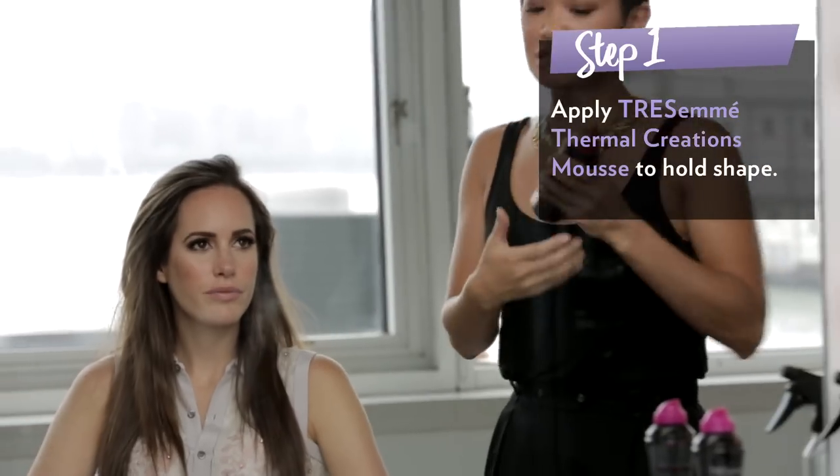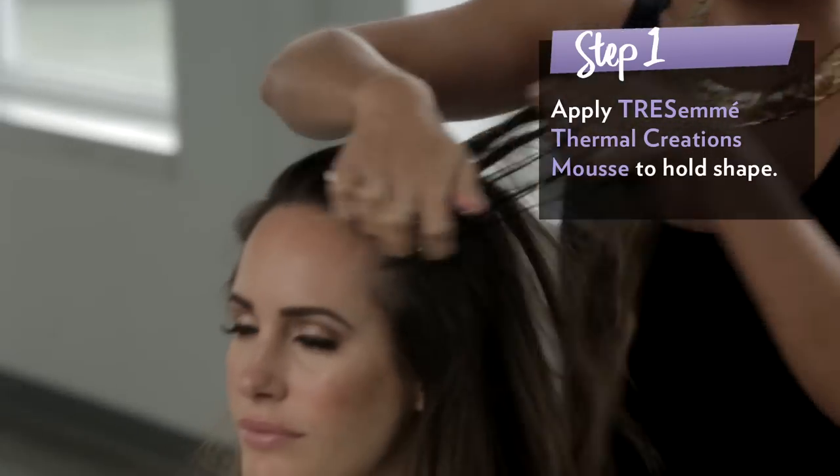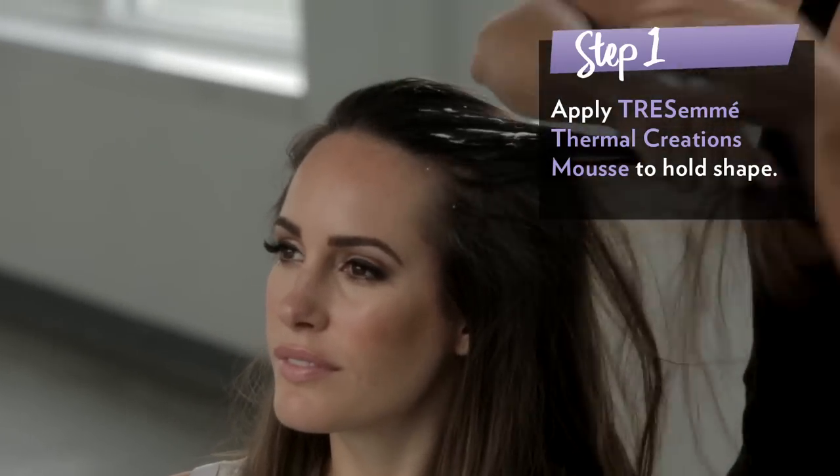So first what you want to do is start with product. You need to put something in there that's going to hold the shape. Start with the Thermal Creations mousse and just really work it in roots to tips. Then you're just going to blow dry it with your brush.